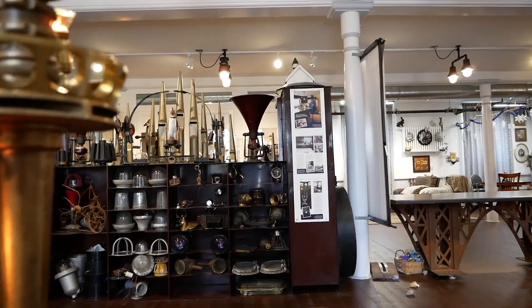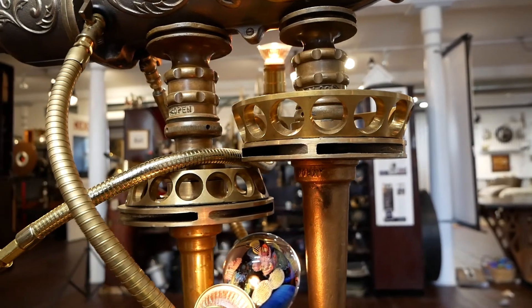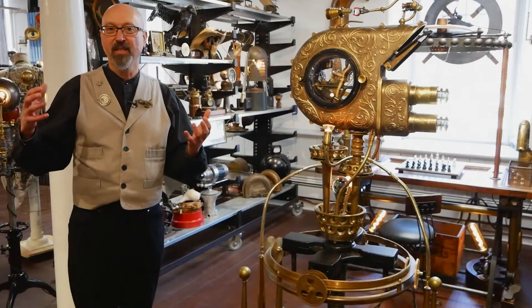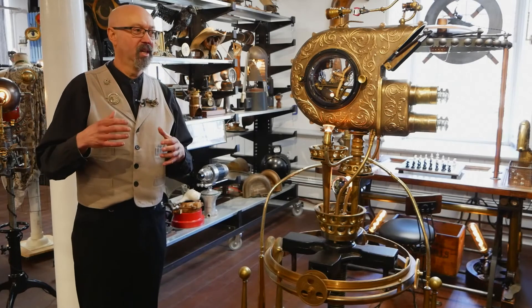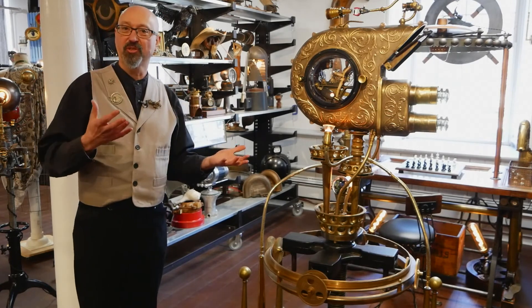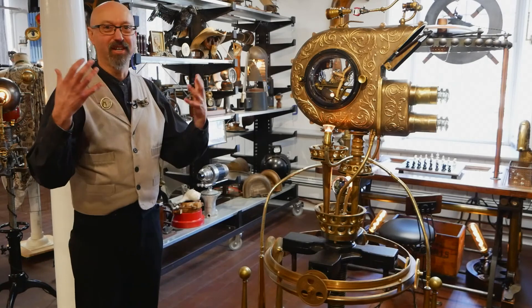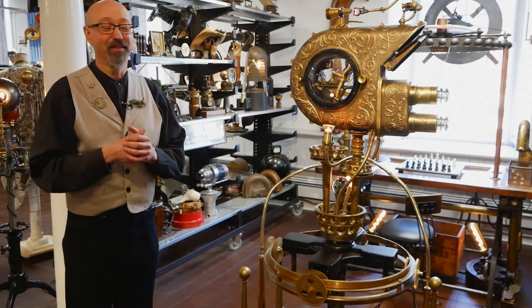This allows me to create steampunk art in a way that I'm repurposing pieces that I really love and adore in terms of their history and what they once did, but then giving them this new purpose — in terms of submarining, or flying.